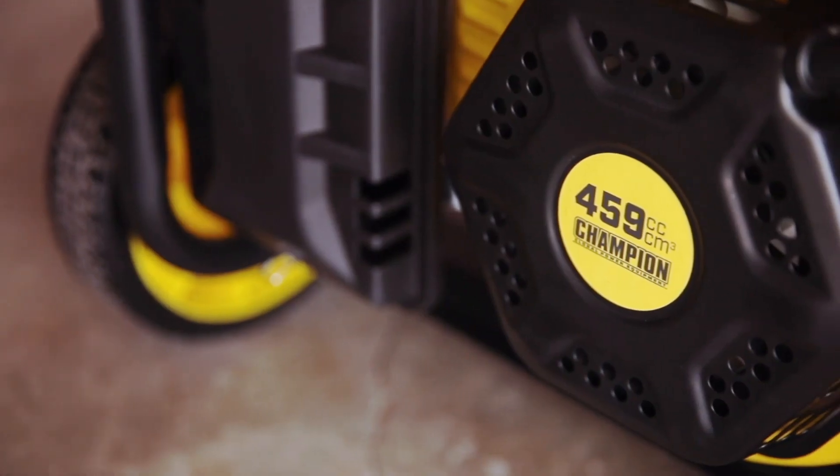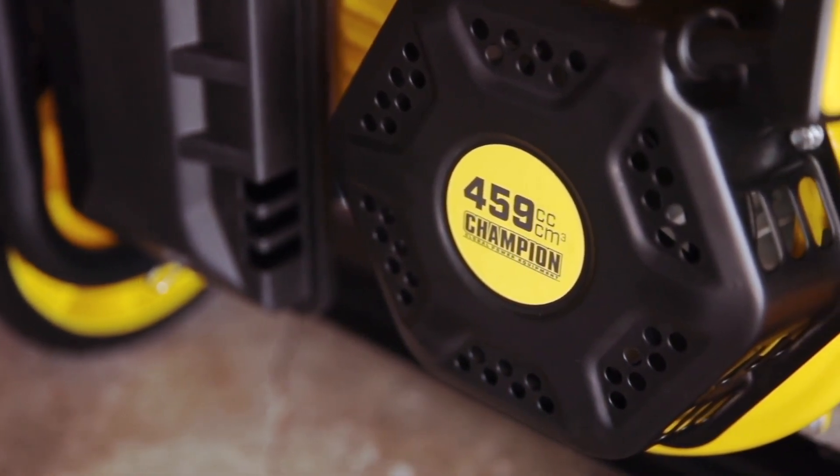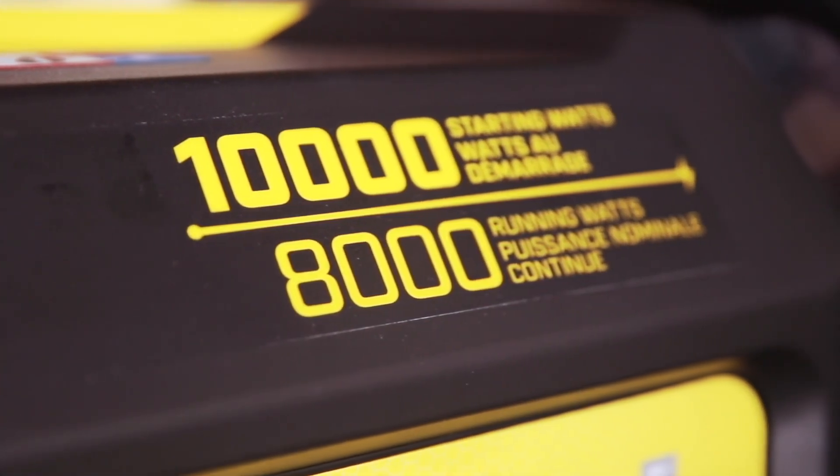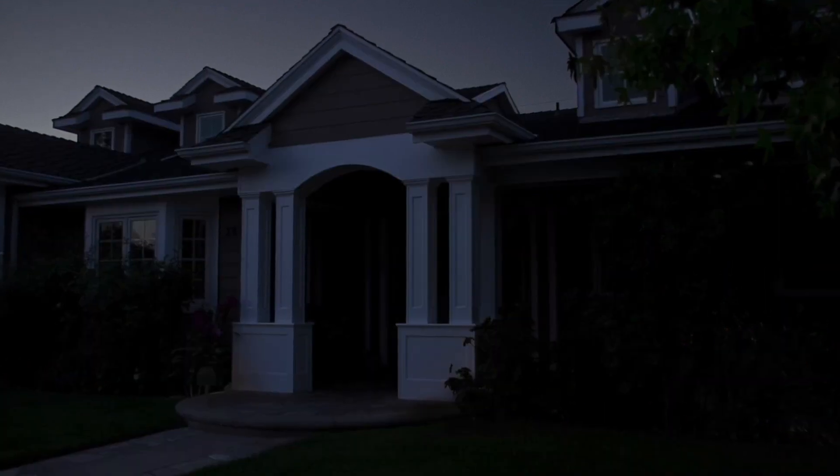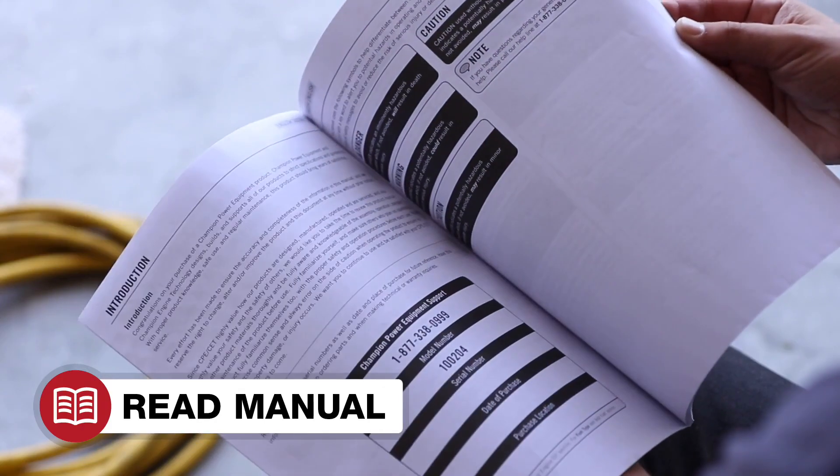The reliable Champion 459cc engine, providing up to 8,000 running watts, means you can power all your major appliances during a power outage. Read your operator's manual to easily get your unit up and running.